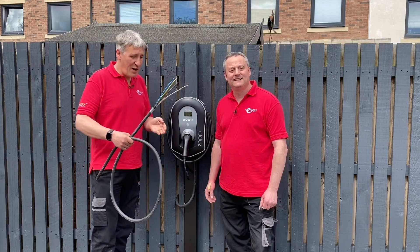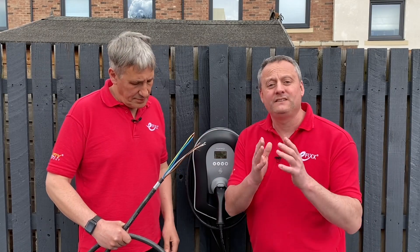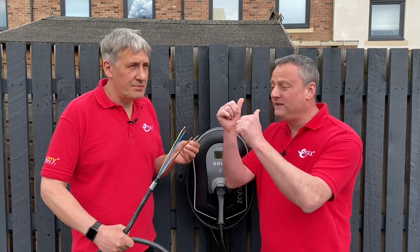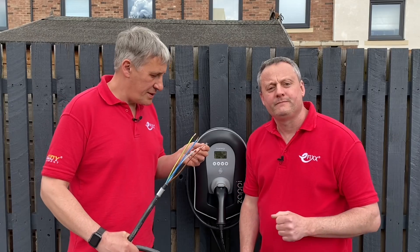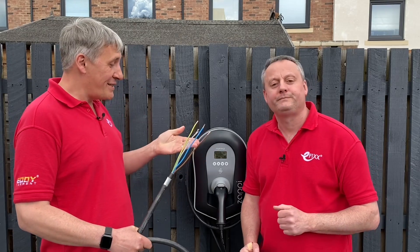Cables are the subject of today's video. Gary explains that this cable allows mains power and data cable all in one, which is really important. You might want data out to an EV charger to monitor the power within the installation, which means connecting to a current transformer that needs to get its signal out. This one also has what looks like a Cat5 cable — so you can possibly connect to the internet as well.